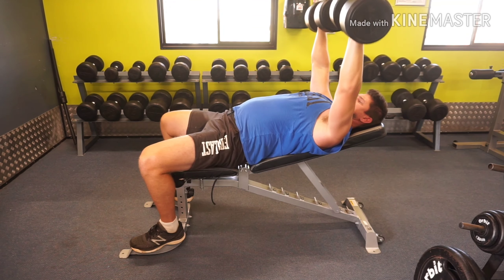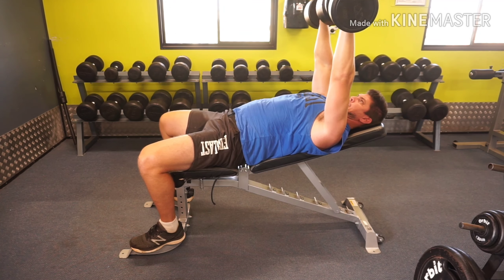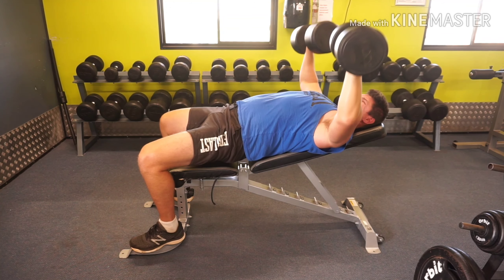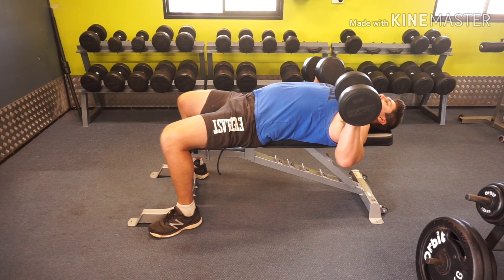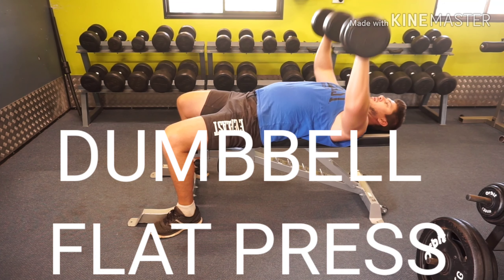Bring them just below the chest and then push back up. Be careful not to lock your elbows out at the top — you want to keep a slight bend at the top just to keep that tension on the chest.